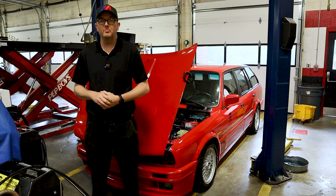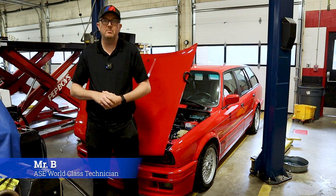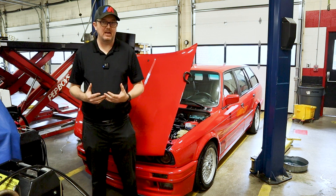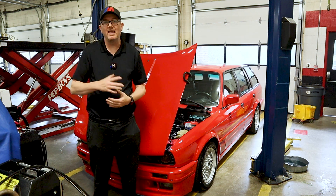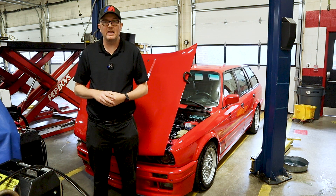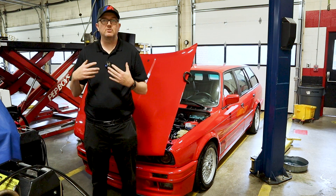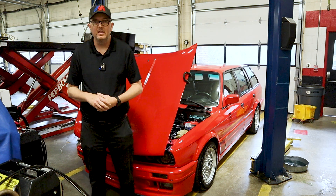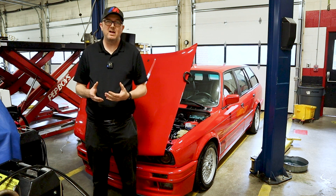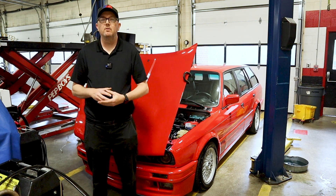Hello everyone and welcome back to Auto Scholar with Mr. B. I'm Mr. B and today we are adjusting the valves in this 1992 BMW 325i Touring. This is a maintenance item, but we are doing this because we just installed the cam in this engine a few weeks ago. I've been driving around and given the cam and rockers enough time to break in. BMW recommends adjusting the valves every 15,000 miles or if you have any abnormal noise or clicking from the engine.